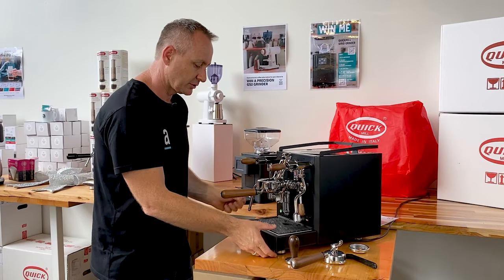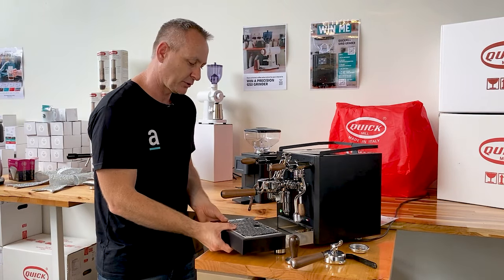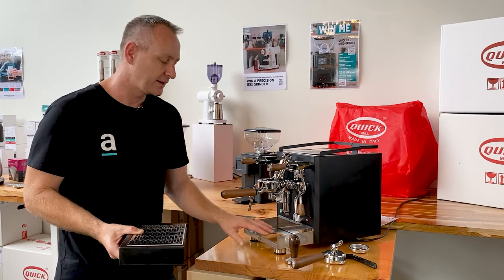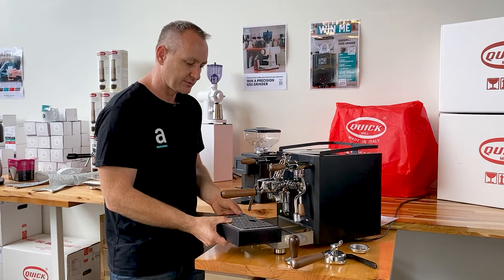One thing I do want to show you — as you remove the drip tray, because you don't normally see this in a machine at this price point — it does have the full stainless steel chassis, which is great. A lot of machines get extra water in there and it can make that rust out, but I'm so pleased that they've really kept that with this model.